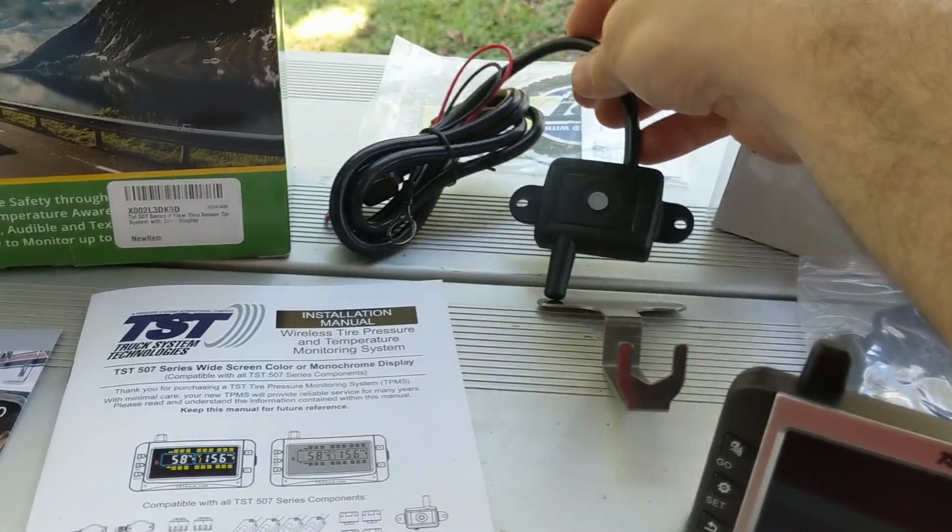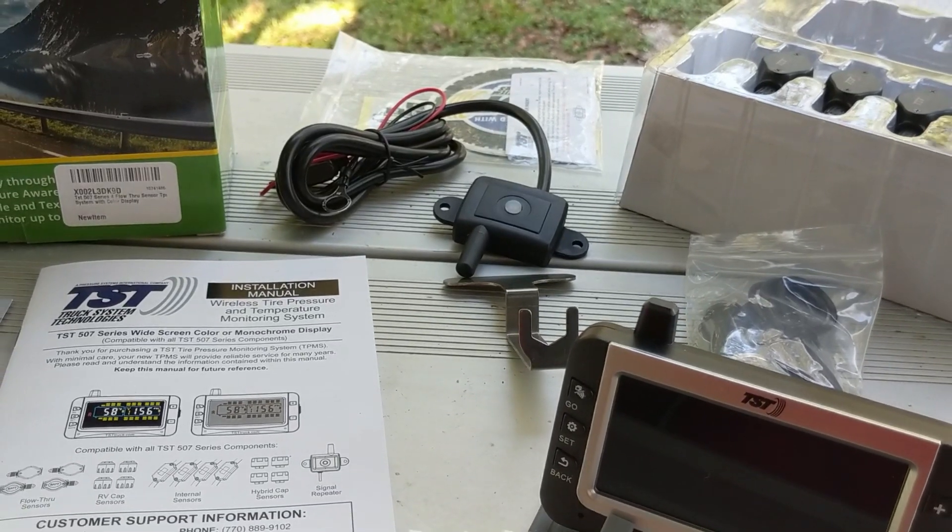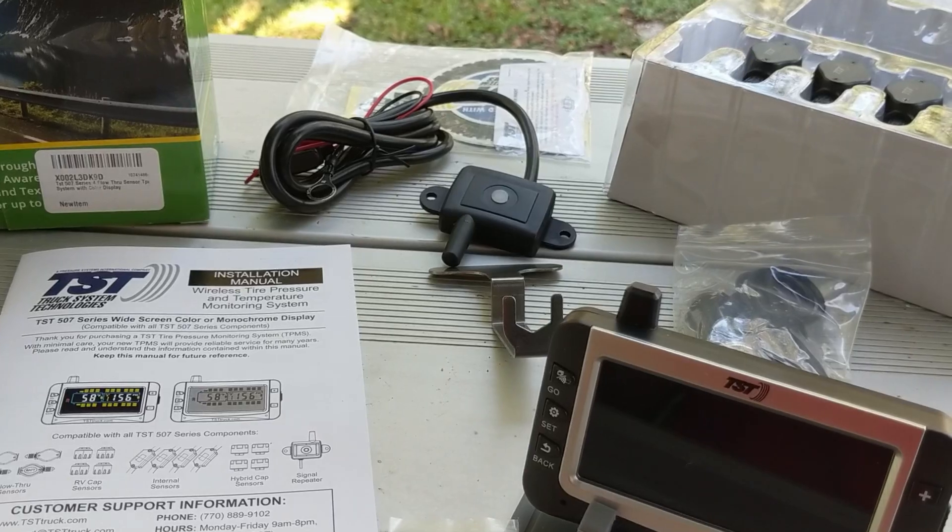Also included in the kit is a repeater. This repeater hooks up to a 12-volt power supply and repeats the sensor signal so you have a strong signal inside your truck. It mounts inside your trailer, connects with two cables to a 12-volt supply, and can be mounted with double-sided tape, velcro, or screws. It's not 100% necessary on a shorter rig like ours — our trailer is only 34.5 feet and it's a gooseneck, so the wheels aren't far from the truck.